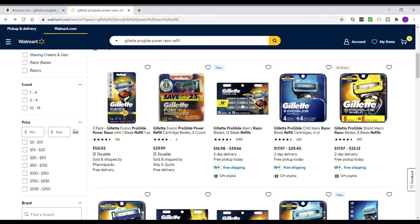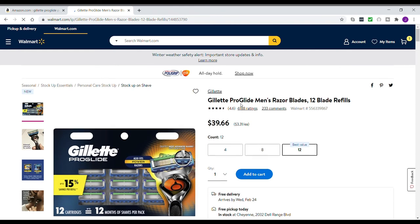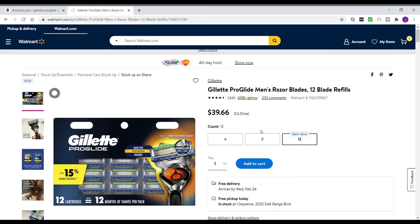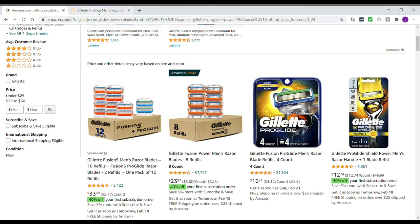Here are some Gillette ProGlide razors — 12 of them — and it says free pickup today for $39.66. I did the math one time and I think you only pay a couple dollars per month in razors if you use about one per month, once you already have the handle. That'll probably last you a whole year. You can get them at Amazon.com or Walmart — that's what I would recommend. Good luck.